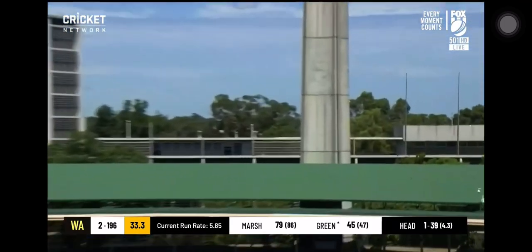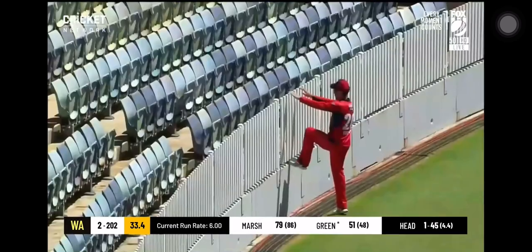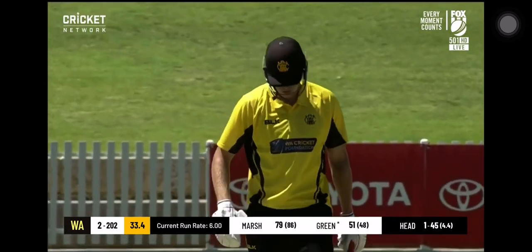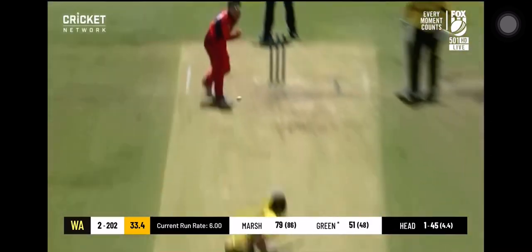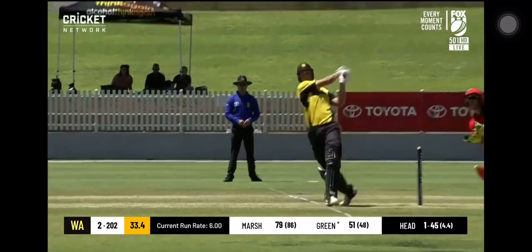Oh, that was always going to get hit for plenty. Dreadful delivery — he didn't want to throw it up, he didn't want to float it up there, and he dragged it down. Cameron Green jumped all over it and smashed it 20 rows back. That brings up his 50 off 48 deliveries, pretty handy. Those last three shots will get it going — when you take 18 off three deliveries, it usually gets the scoreboard moving along.